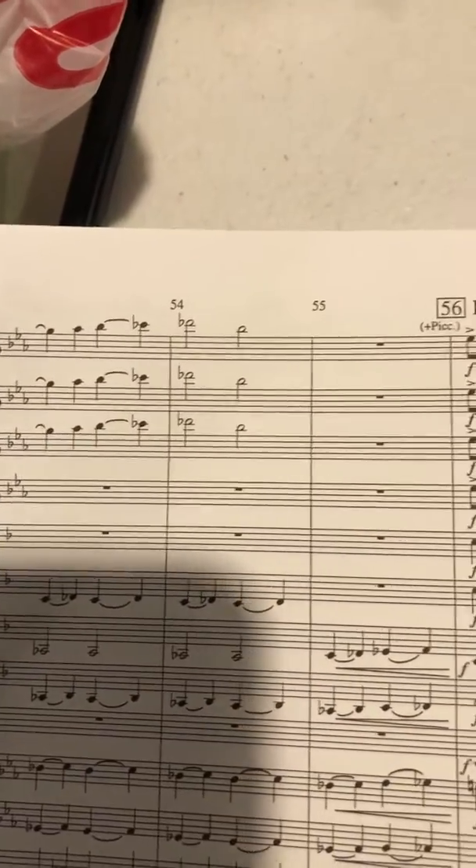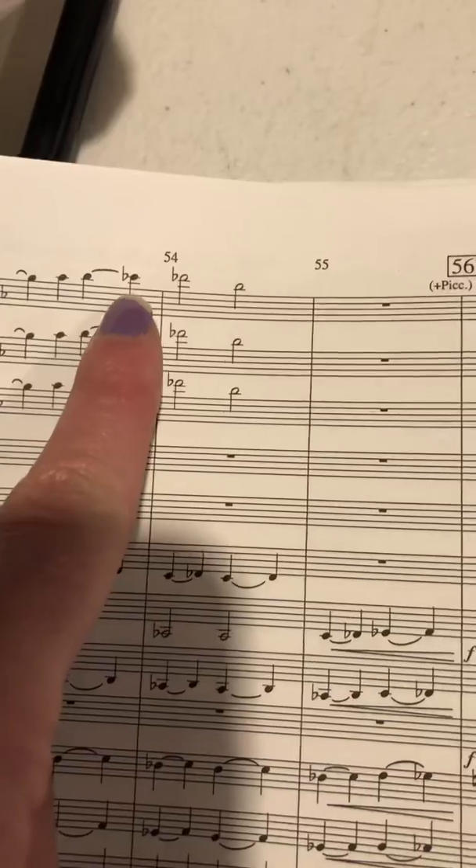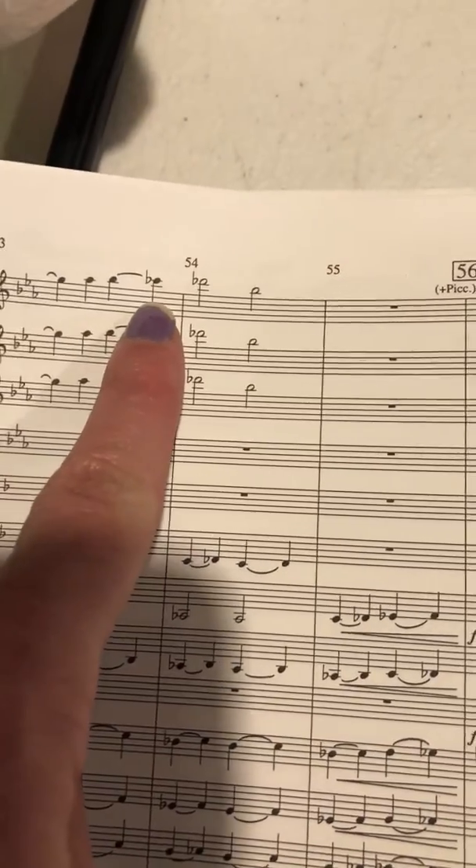You've got a C-flat, which is not very nice of them. C-flat is regular B, so just first finger and thumb.